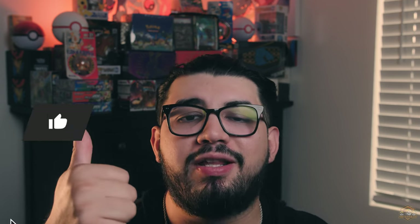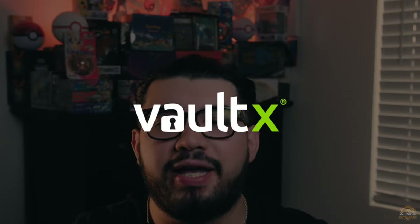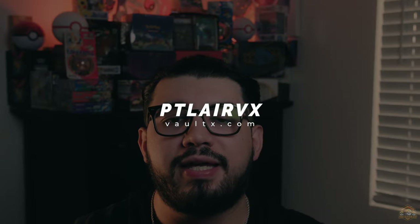Alright, you guys, that is it for me and these new Pokemon back-to-school products. Let me know in the comment section which hit of the day was your favorite. If you enjoyed today's unboxing, be sure to like this video down below. Subscribe to the channel if you enjoy this type of content. Turn notifications on so you don't miss any upcoming videos. Lastly, check out the links in the description box to Vault X if you're in need of buying card sleeves, deck boxes, or binders. Use my code PTLayerVX at checkout to save some money and support the channel. Thank you guys again for taking this Pokemon journey with me. I'll see you back here for the next video. You guys have a good day. Peace.